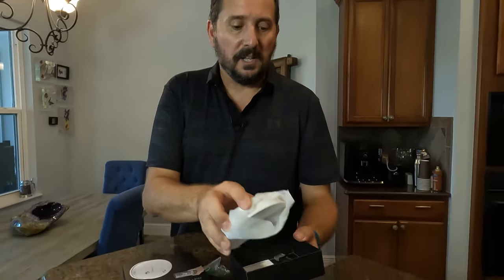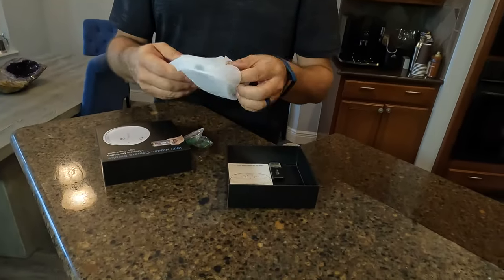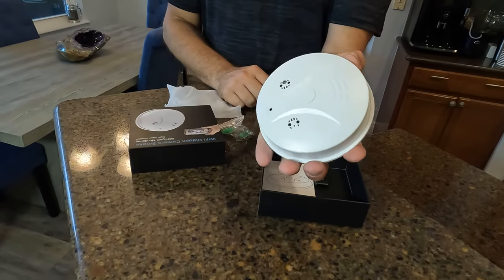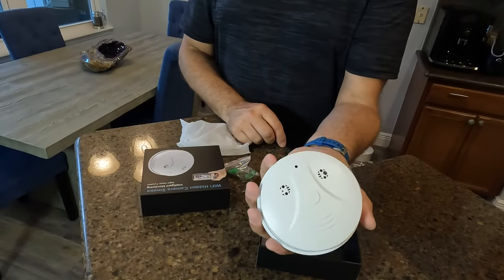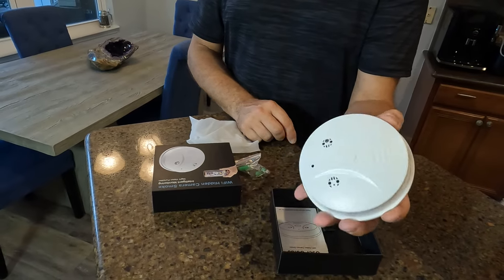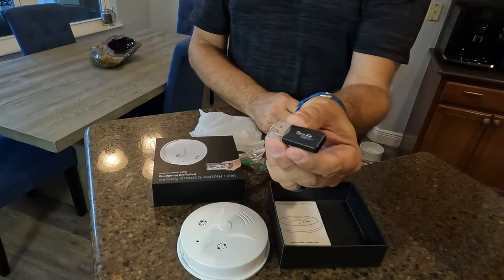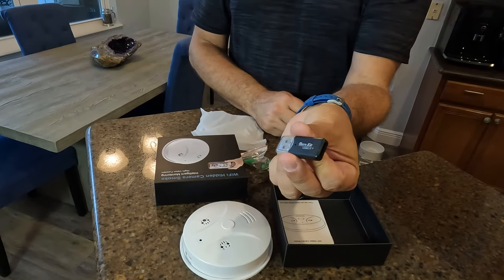This is basically a smoke detector which includes a 150-degree field of view HD camera. It is Wi-Fi actuated so you can view it in real time, record video, and record images in HD. Let me pull it out and show you — this is what it looks like. You can mount it either on your ceiling or your wall. Nobody's going to question whether it is a camera or a real smoke detector, which is great. It has a USB dongle which you just plug into whatever you want to control it by.